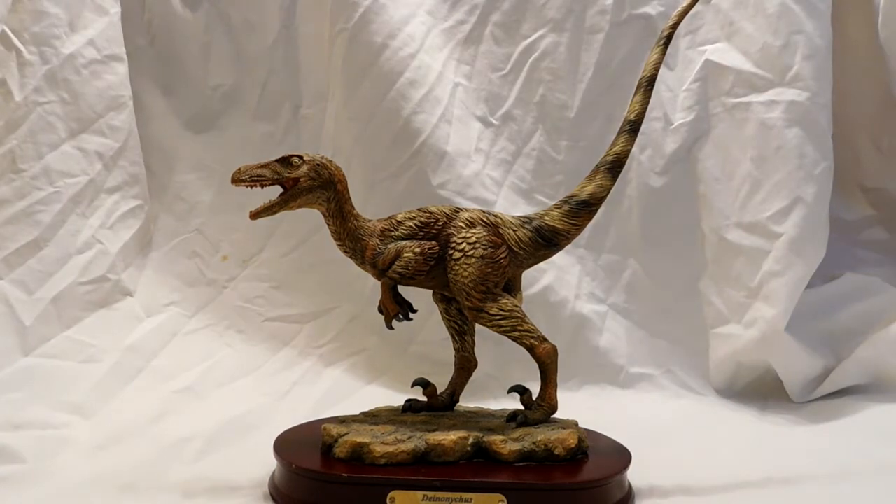This is a one-tenth scale Deinonychus released by DinoStorius and it is fantastic — an absolutely beautiful looking Deinonychus. Maybe I'm not positive exactly how scientifically accurate it is, as it's been out for quite a few years now and we discover new things about these dinosaurs every single day, but I think it looks fantastic and I'll show you up close just how nice.